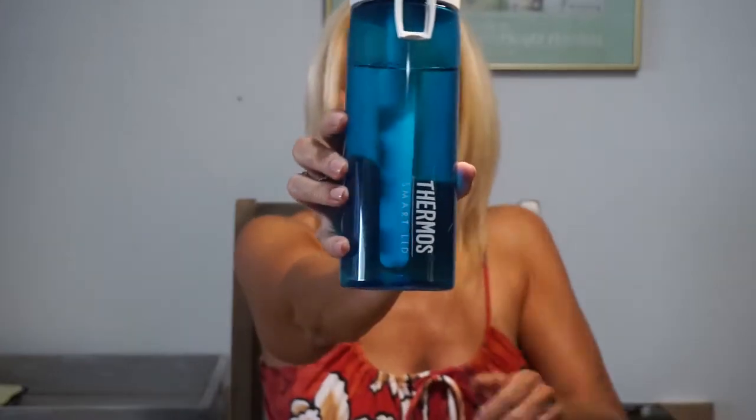Hey guys, welcome back. I was just drinking from my new thermos smart lid that I unpacked and showed you in another video, which I can link below. Today I'm going to do a review follow-up on my thoughts, how I like it, how it works, and give you a little update. I purchased this about one and a half weeks ago.